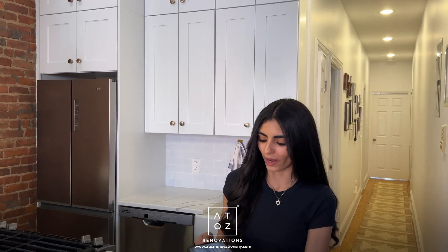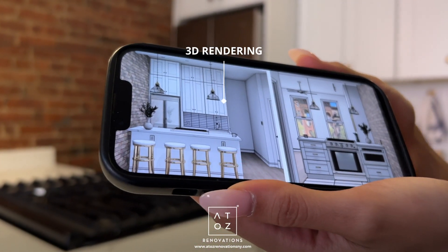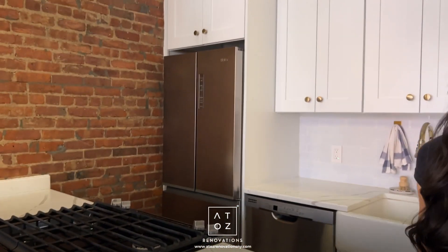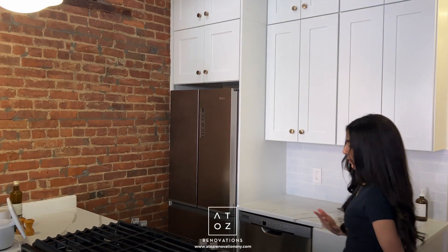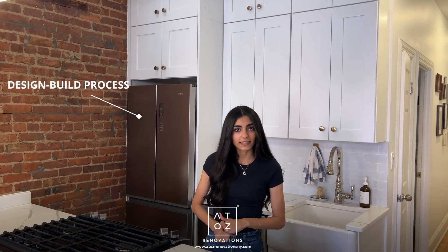I have a copy of the renderings pulled up over here — this is essentially the plan we put together showing how the finishes and design would look. Based on this plan of what my client wanted for their space, I was able to put together a comprehensive specification sheet for the crew to follow. It's a design-build process, which is what we do here at A to Z Renovations. If you have any questions about your own renovation project, I would love to chat with you.